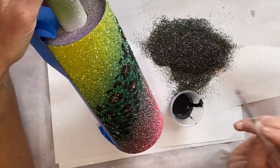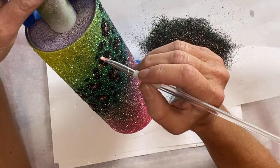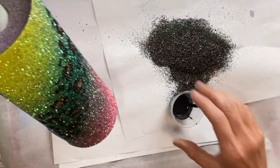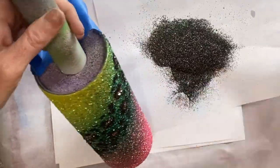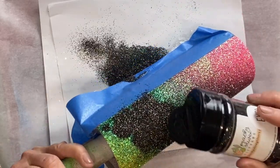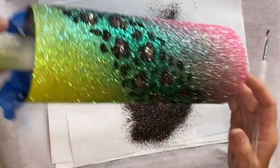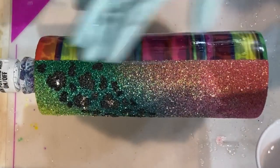After letting that dry for about 30 minutes, I went back in with the same Mod Podge clear acrylic sealer and did two coats, just on the glitter side. I re-taped the vinyl side, sprayed my sealer, added my spots, then did two more coats of Mod Podge after that. I let that dry for about an hour before moving into my next layer of epoxy.